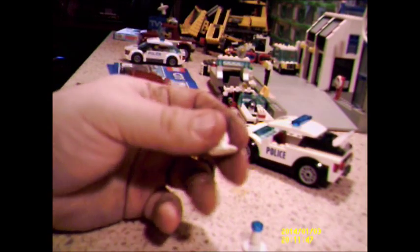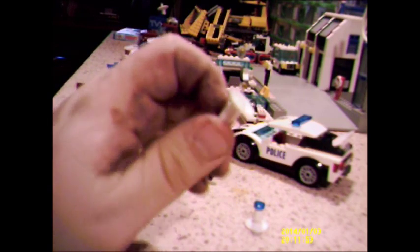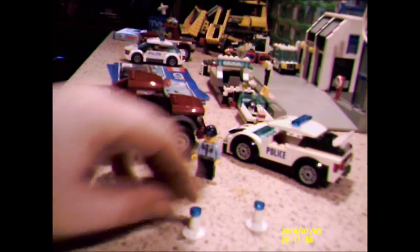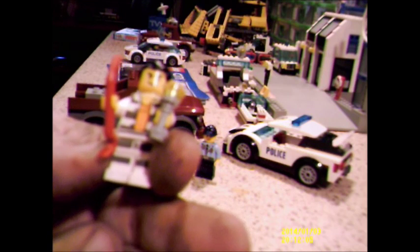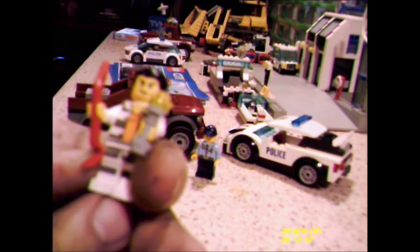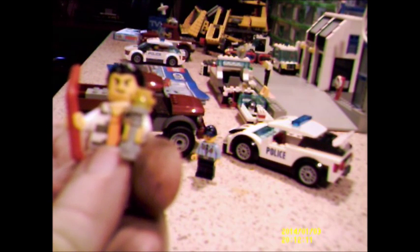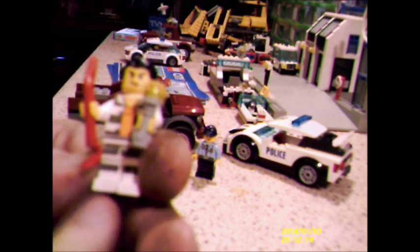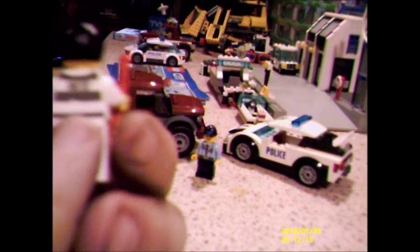Here's our bad guy. At least I've not seen this before — a new sort of outfit. A little orange vest hiding underneath his stripy shirt. He comes with a crowbar and a flashlight. He does have back printing and he's got a prisoner number on the back. I don't think I've seen any other criminal figures with a prison number on the back. He definitely looks like he's gonna get up to mischief.